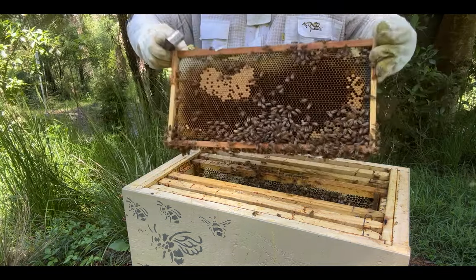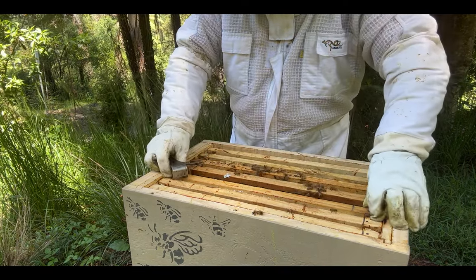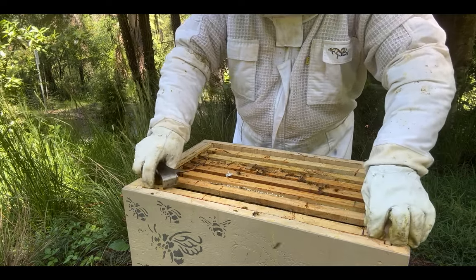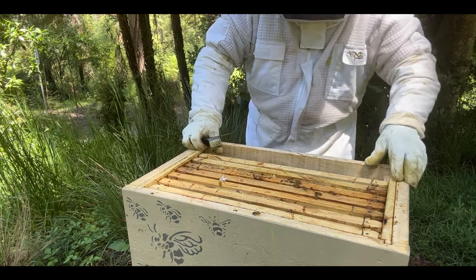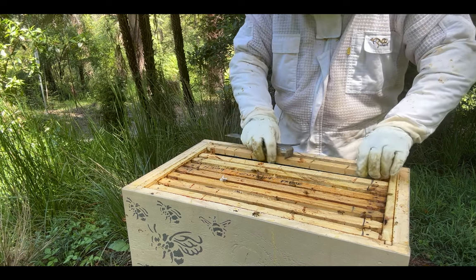We'll know next week. Yes, we have eggs! You ripper! All right, I'm going to leave this — I'm not finding the queen today. I'll come back in another week. I'm positive that she's currently there. I don't need to feed this time of year, even on this split — they've got resources in there, it's all good.